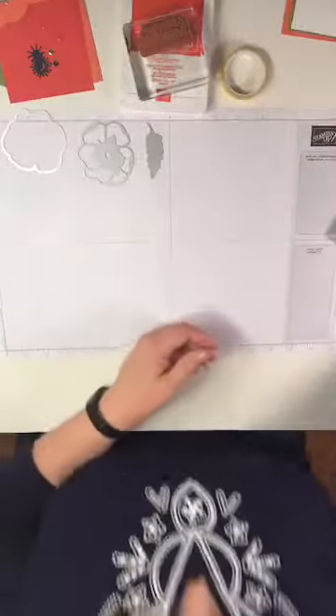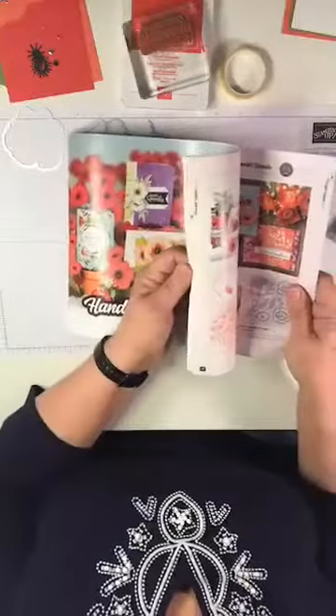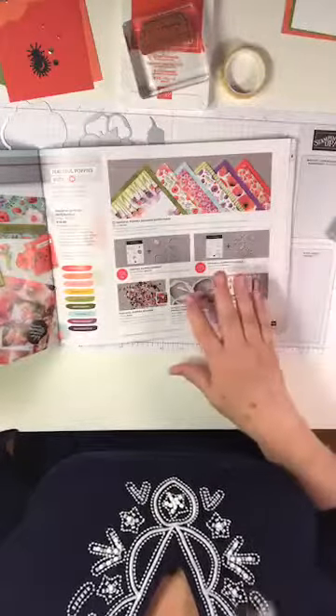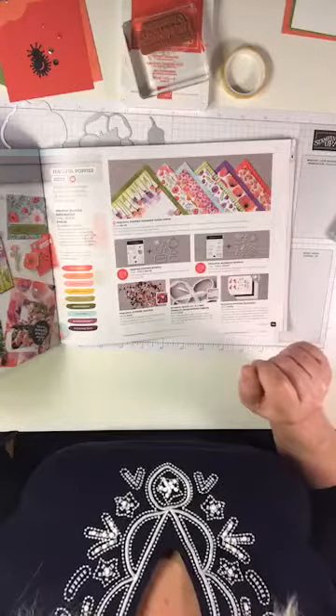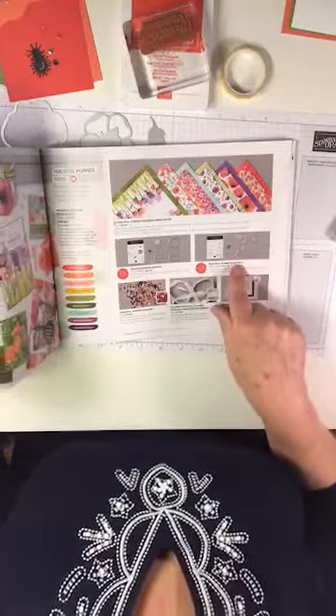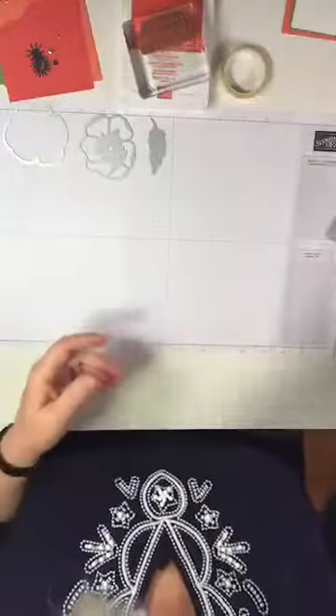These are in the new mini catalog, page 27, and they're part of the Peaceful Poppy suite, which is our number one seller so far from the mini catalog. I will warn you — if you like this one, this is the Peaceful Painted Poppies bundle, and the dies are on backorder right now. You can still order it, but we're doing the companion bundle to that — the Peaceful Moments bundle.